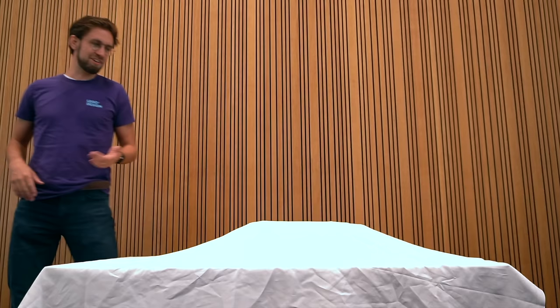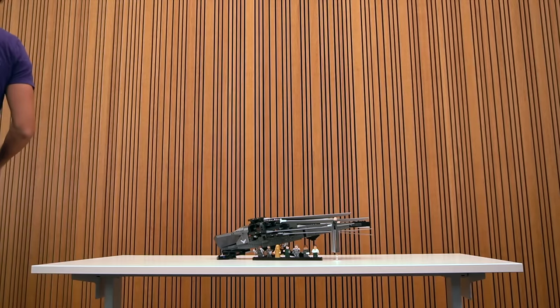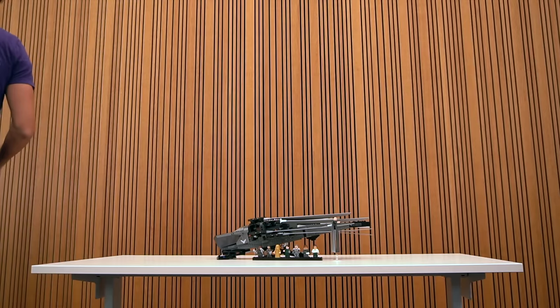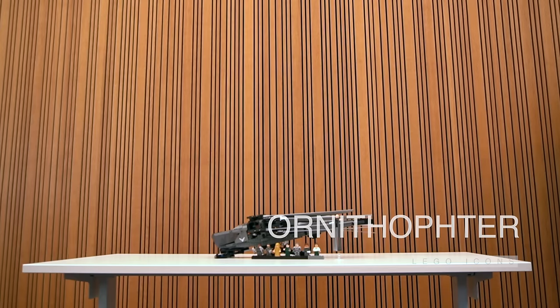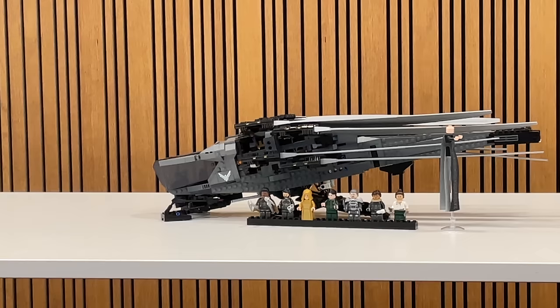My name is Mike, I'm a model designer at LEGO. I'm going to show you something I've been working on for two years. I'll tell you what it is — I hope you can recognize it. This is Dune. This is a Dune Ornithopter.